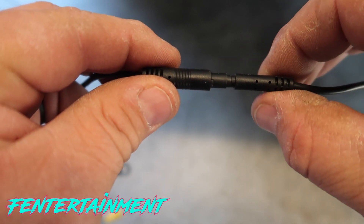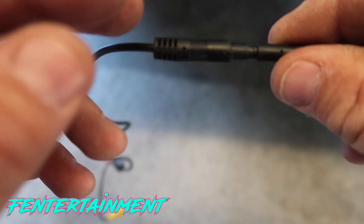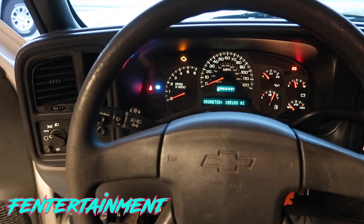Once the connectors are joined, we'll move on to running the video wire to the front of the truck. Once everything is connected, keep it away from anything hot like the exhaust, avoid anything that may move over time, and use wire ties to keep it all together.